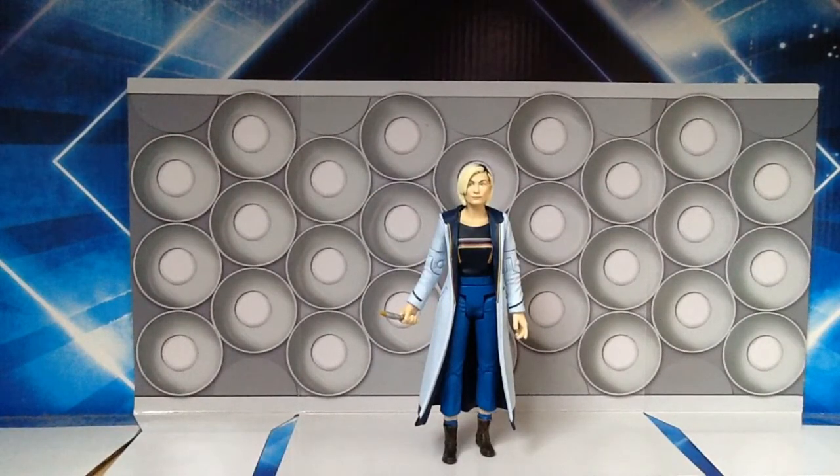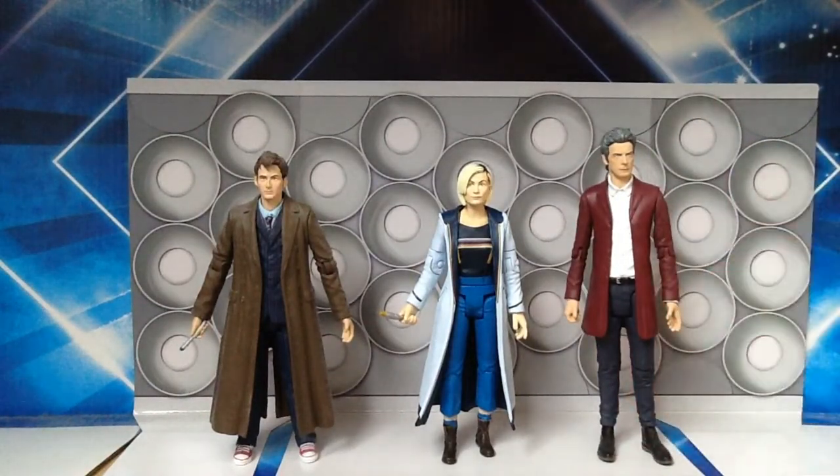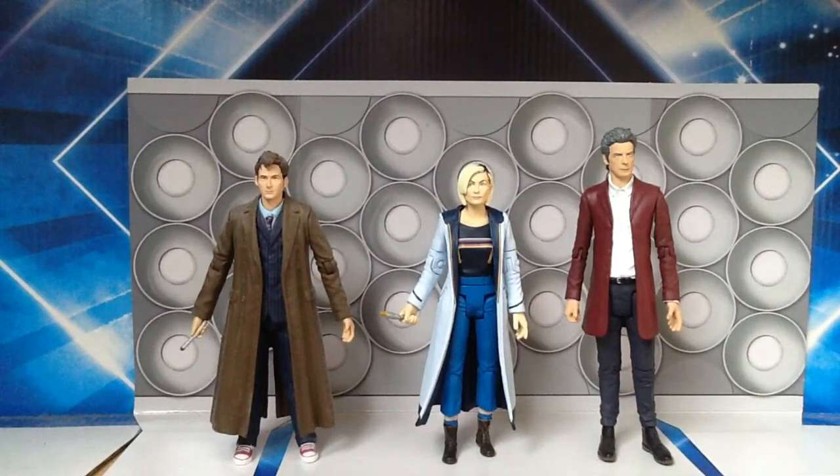For comparison, here she is with the 10th Doctor figure from the 11 Doctor set — they look more or less exactly the same size. Putting the 12th Doctor next to her, he looks huge compared to both figures, but that's because the 12th Doctor 5 inch figures were too tall to begin with. I believe Jodie may be slightly shorter than David Tennant's and Peter Capaldi's Doctors, but it doesn't look too out of place.